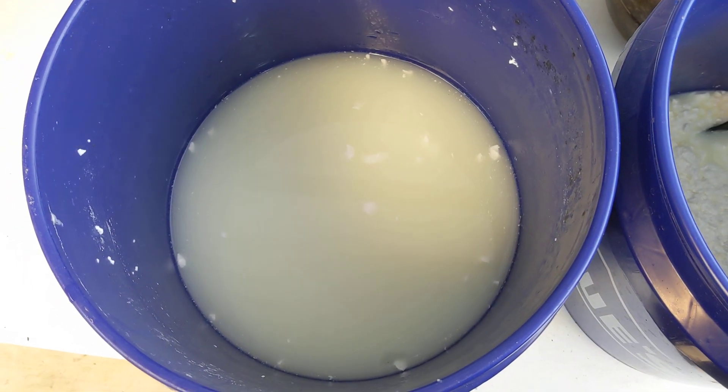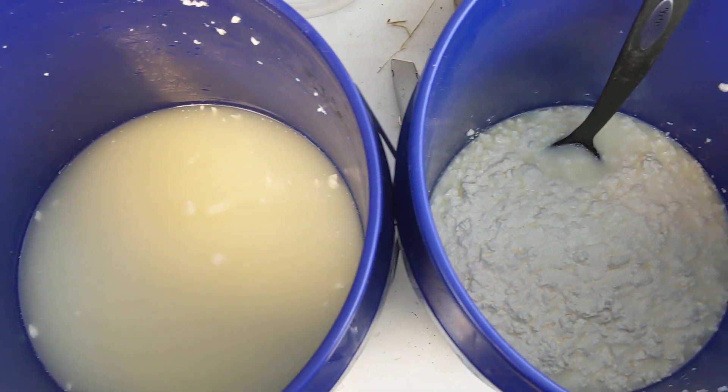Hey everybody, this is Poet and Ponix. We're here at Organic Innovations just showing you some finished LABs.